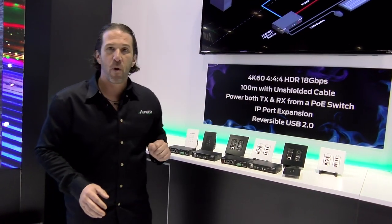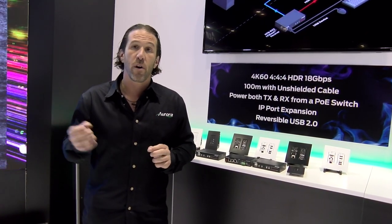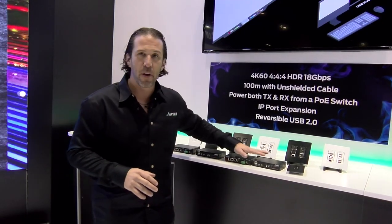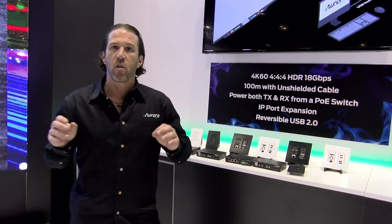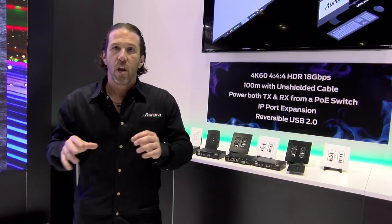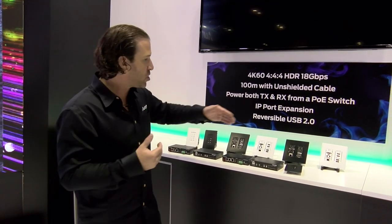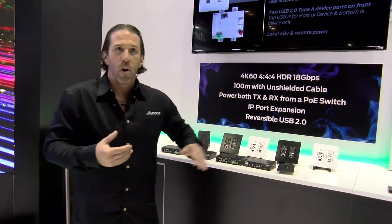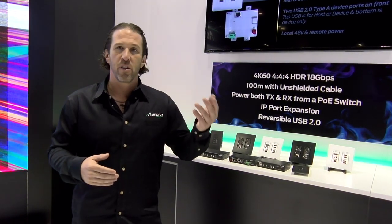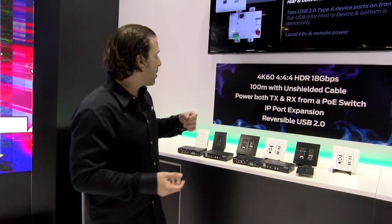Another thing that we can do is IP port expansion. Normally with HD Base-T you have to take a 232 or an IR port and it passes through. With ours, you can actually give these IP addresses and target them through Telnet or RPC commands to take control of the localized ports. This way your control system doesn't need any 232 or IR ports — you're targeting directly to the devices, which means you actually gain an additional port. So now you're not passing through; you're getting an additional 232 and IR on the transmit side or the receive side.